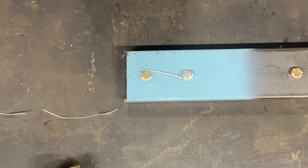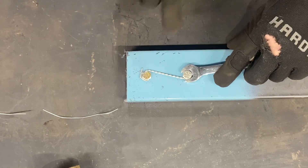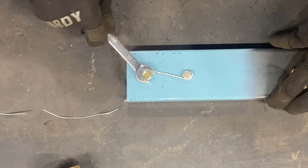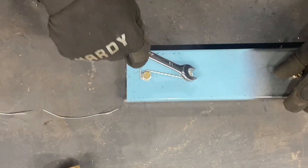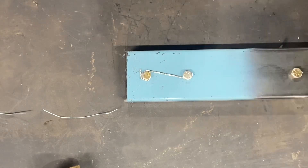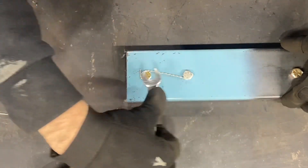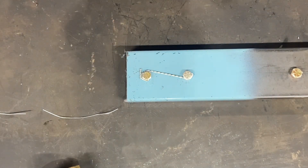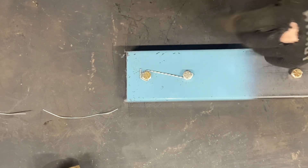What that'll do is ensure that can't back off — if it tries to loosen up, you see how that tensioned up. Same with this one: you try to loosen this one up, it's going to tension that wire and pull the other one tighter. So all it's going to do is tighten the other one, and you won't lose that wire. That's basically the way safety wire works — it prevents the bolts from backing out so you don't lose those bolts.